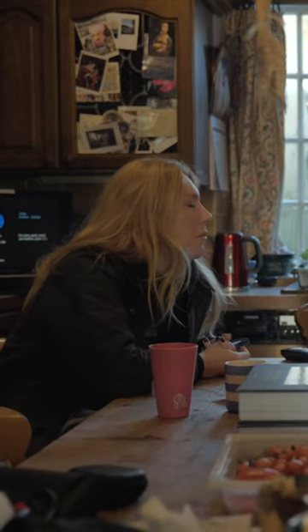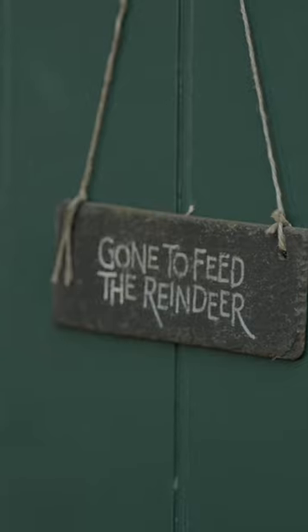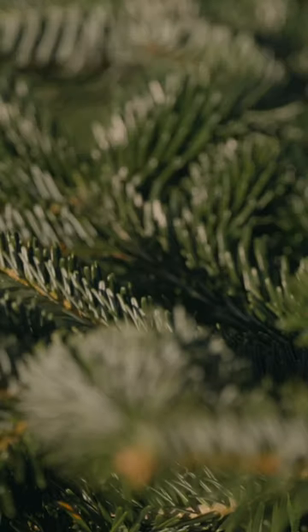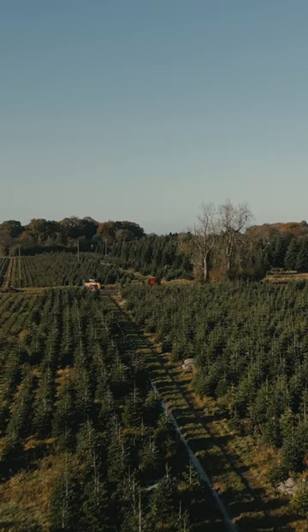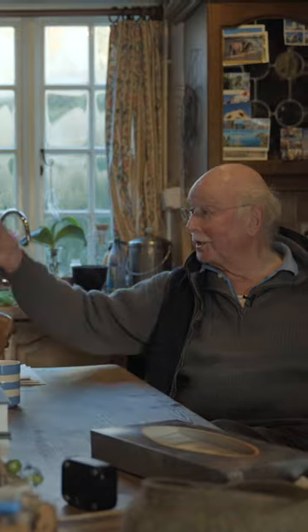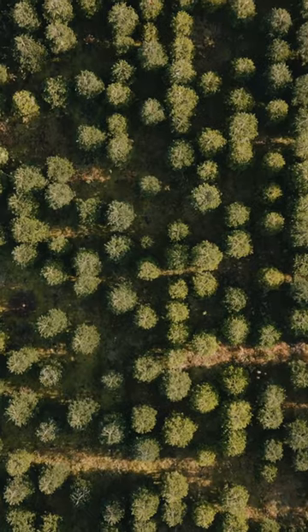Christmas trees — how best do we care for them when we get them home? Well, the first thing is, what causes a tree to lose its needles is dehydration. Treat it like a bunch of flowers. You would no more take a bunch of flowers home and stick it in the vase without water. So keep them watered.